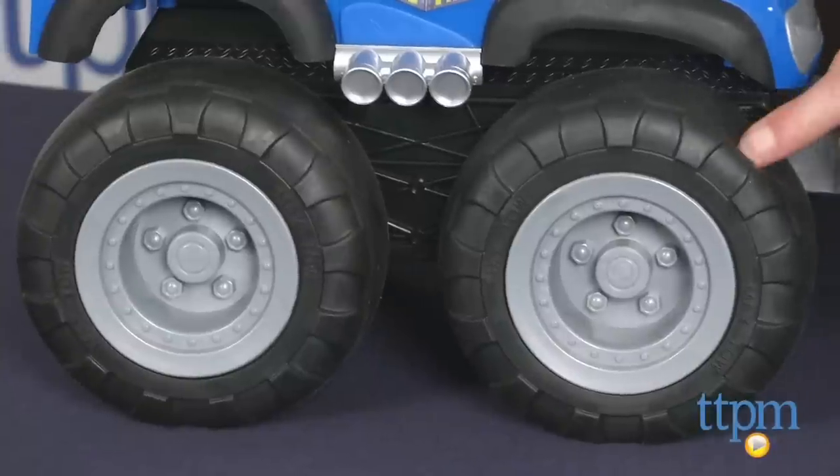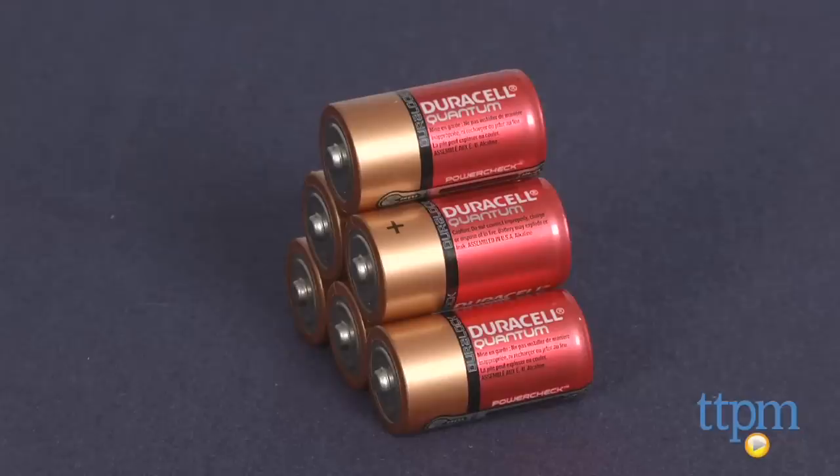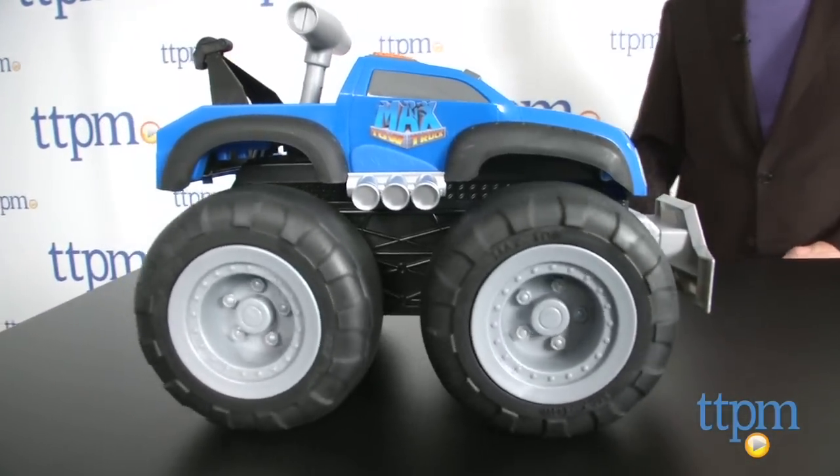The classic styling and four big oversized rubber-like tires are going to appeal to kids, but wait till you get it going. Max Tow takes six C batteries, not included. Once you get it assembled — which only took a couple of minutes — you're ready to go to work.